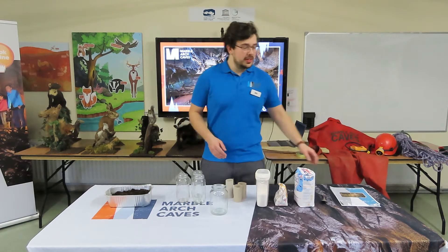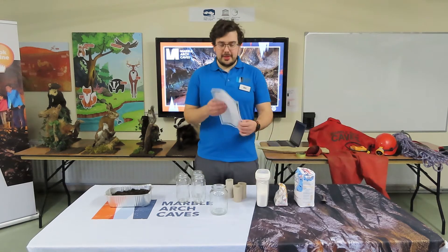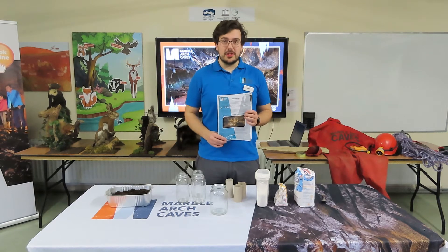For a full list of materials and instructions, you can find more on our website at www.marblearchcaves.co.uk.